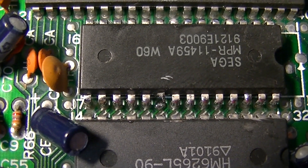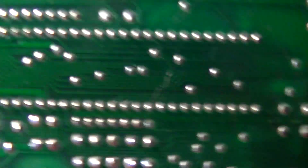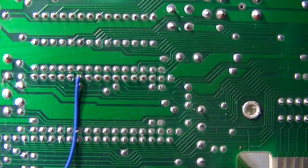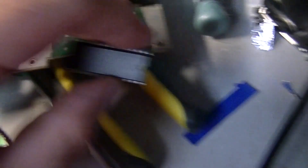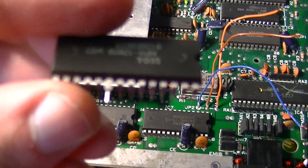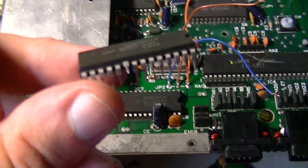Here's the preparation work I've done: I lifted pin 20 of the ROM chip and attached a wire to its position. Here's my Alex Kidd chip — I've bent up pin 20 — and we're in business.